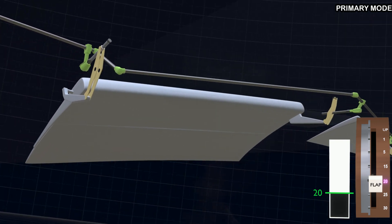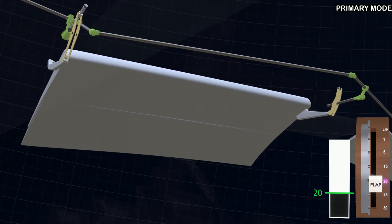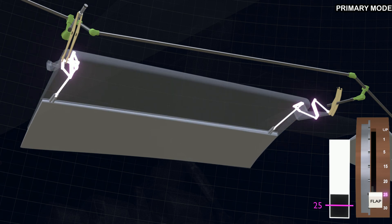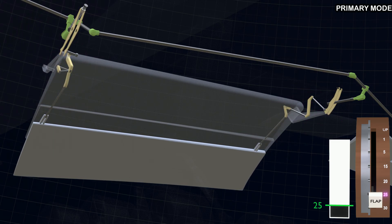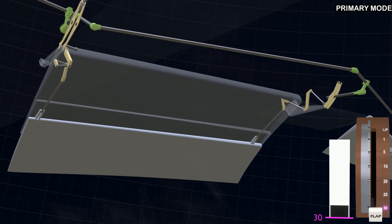The inboard flap is a combination of two parts: the main flap and the aft flap. When the lever is selected to flaps 25, as the transmission assemblies extend the inboard flap, mechanical pushrod connections will deflect the aft flap more than the main flap. The final flap lever position is 30.